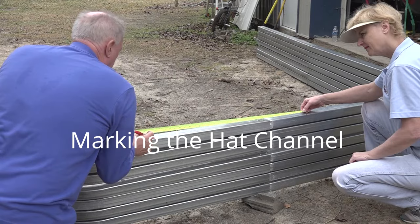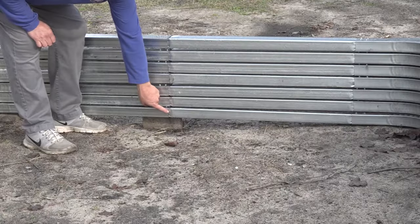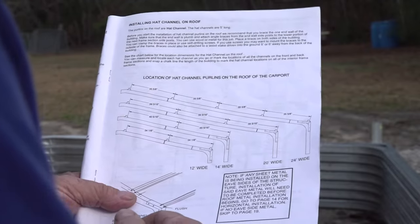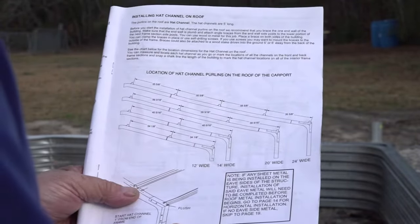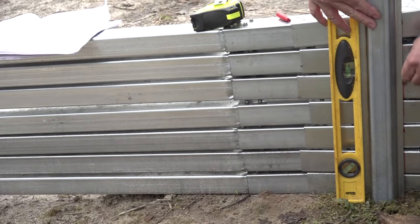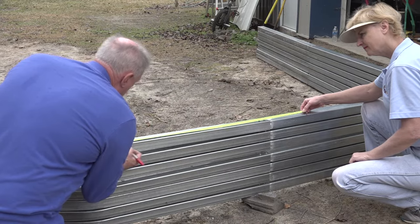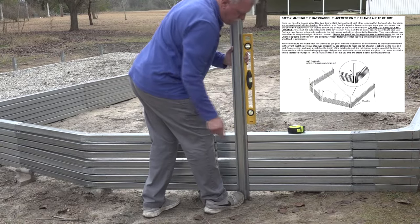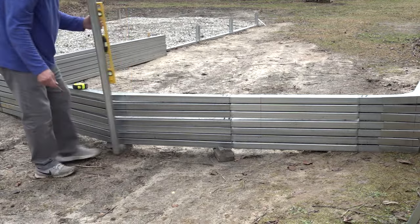Marking the hat channel placement on the frames ahead of time: once you have the trusses assembled, take time to stack them on top of each other, ensuring that the top of all the frames are squared up and all the joints are lined up. Now refer to your care package that was emailed to you for the on-center spacing of your hat channel. First mark the outside locations at the eave corner. Next mark the on-center spacing according to your care package. Use the on-center marks and center the hat channel vertically as shown in the illustration, then mark a line across the trusses locating both edges of the hat channel.